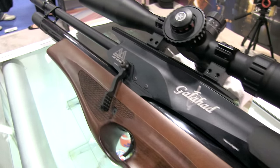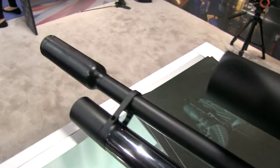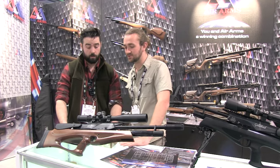You're getting the same length barrel, the same cylinder, but the weight is further back so it feels shorter and a bit lighter, but it's got exactly the same features. So there's definitely a benefit to it.